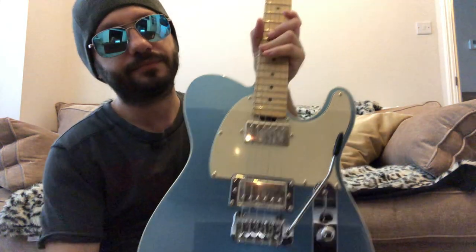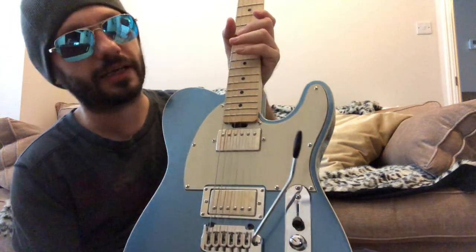I got in touch with Gordon Smith Guitars and they were fantastic right from the get-go — really helpful, very pleasant to deal with. We had a back-and-forth dialogue going via telephone and email, and this is what I came up with.